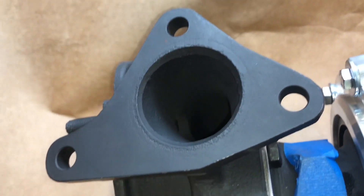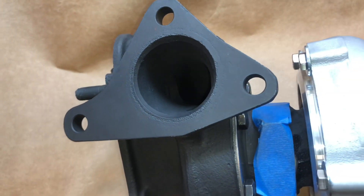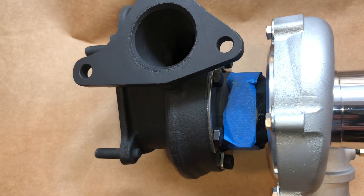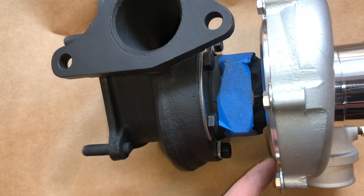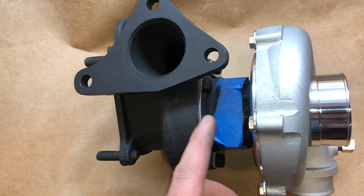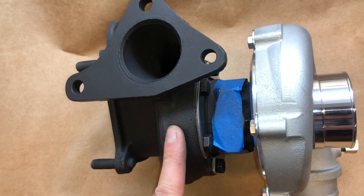The turbine housing I think is a T3/T4 unit, but I haven't found anywhere on it where it says what size it is. It's a lot larger than the stock turbine housing though. This turbo has a Garrett center cartridge and the T04B plate — in this case I was not given that plate so I had to make my own. The turbine housing is machined to fit the Garrett ball bearing center cartridge, so this is an aftermarket piece, a completely different casting than OEM.